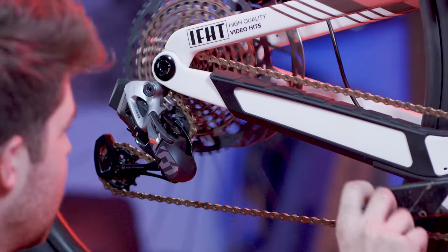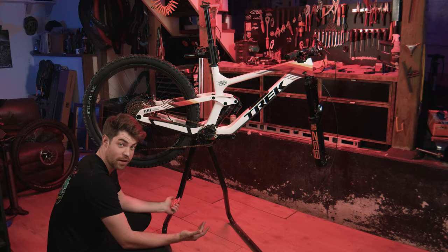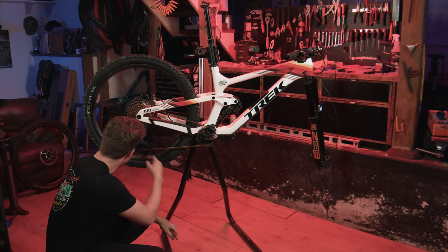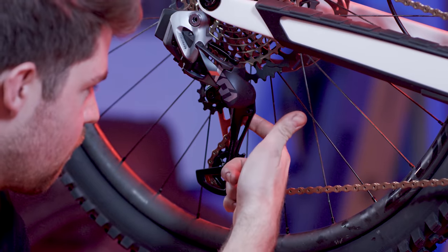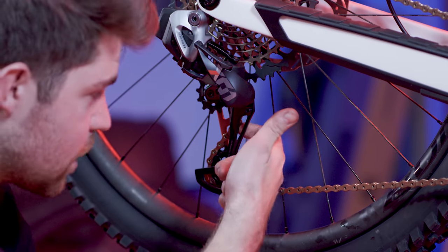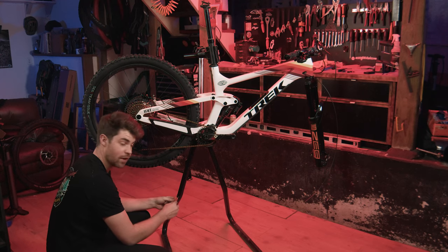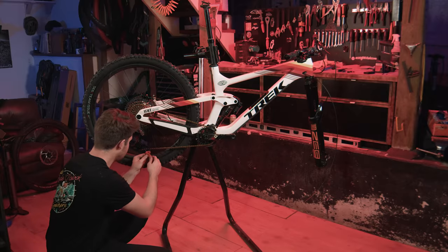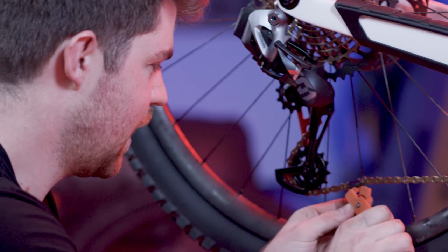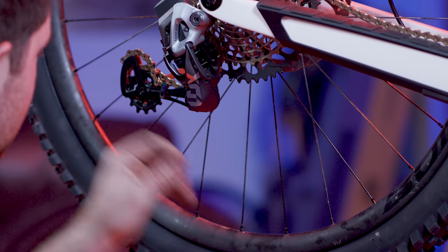It's probably gonna make some bad sounds because nothing's set up — this is the nightmare build after all. Murphy's Law is in full effect: I have successfully routed the chain incorrectly and it's going around the back of the cage. Not a huge issue — I can just take the master link off and redo it. I was pedaling and thinking something sounds odd. It happens. There we go, now it doesn't make a horrible noise when you pedal.